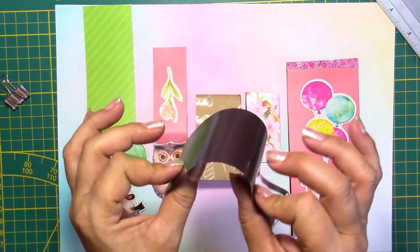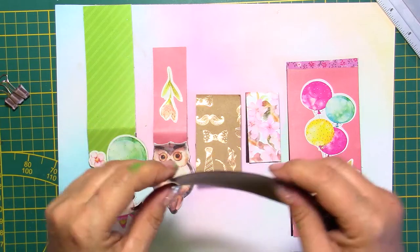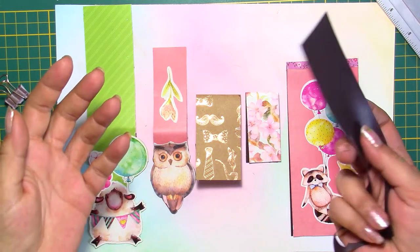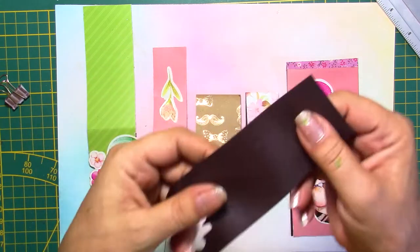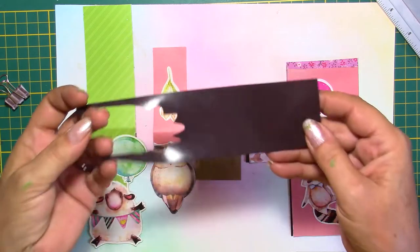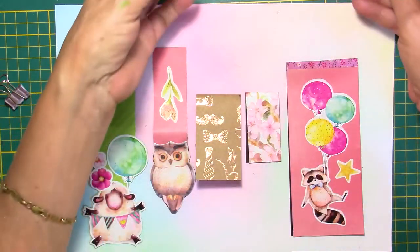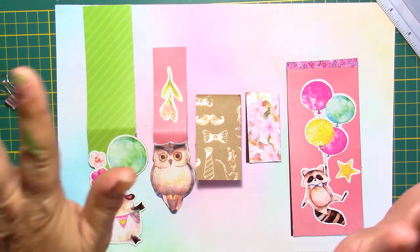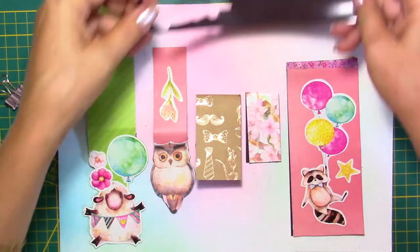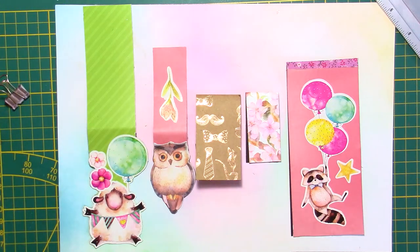Today I was cleaning up my craft room one more time. I keep on cleaning it — it's horrible. It's messy. I clean it, and it's messy again within 10 minutes. Anyway, I found these. I've been having them for a while and I want to use them. I tend to hoard my paper a little bit. It's too beautiful, I don't want to use it. So I want to use up what I have.